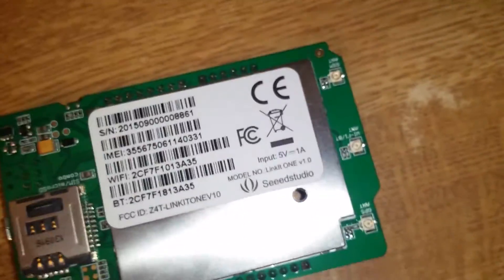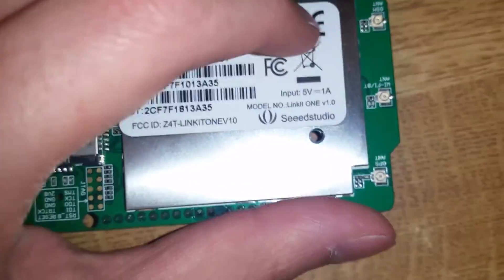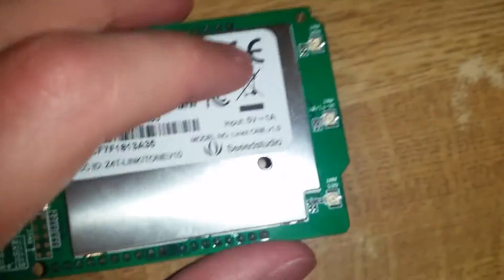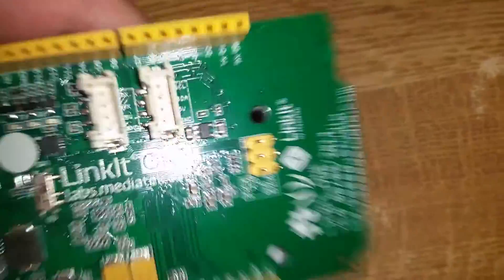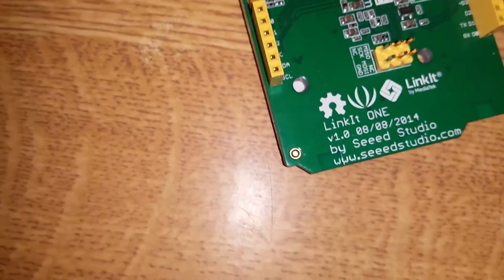As you can see, there are mounting holes going right through the casing and through the PCB all the way through the other end. And it says 'LinkIt Studio version 1' by Seeed Studio.